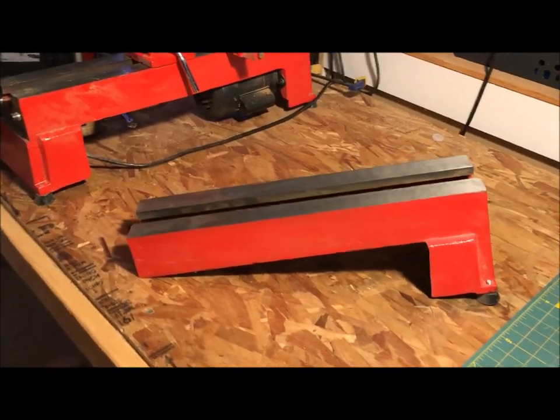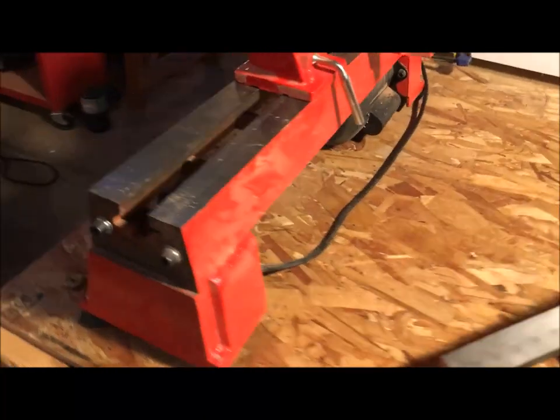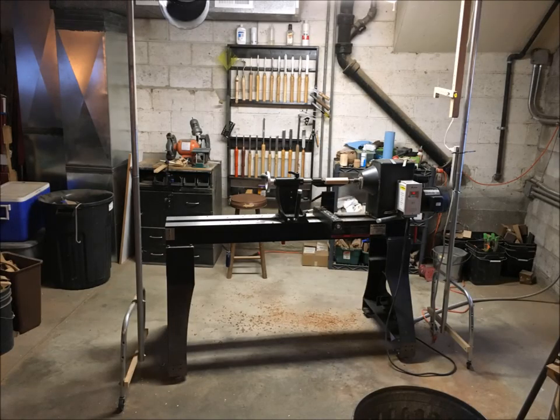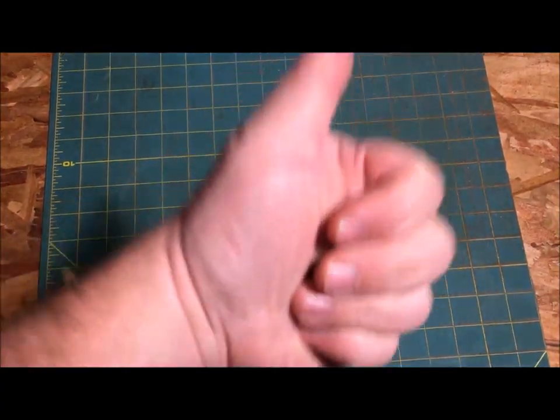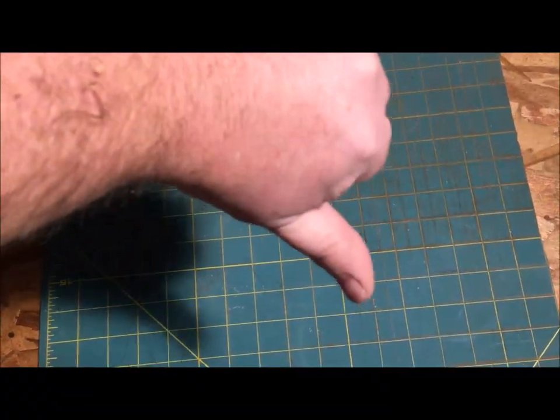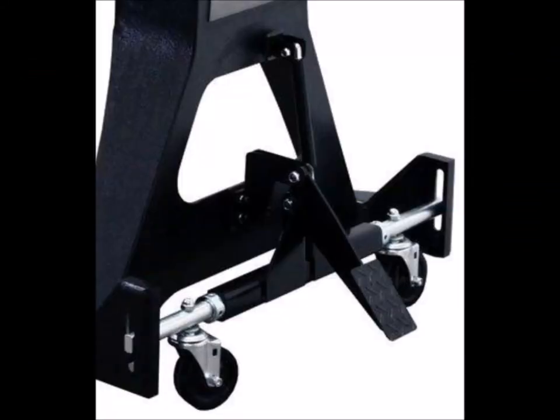Most lathes have extensions available to increase the length. When thinking about size, you also might want to consider the space you have for your lathe. Will it have a space all its own and never need to move, or will it have to be put away to do other projects in the shop? Small lathes are easy to move, and large lathes you'll most likely have to buy a mobile base to make them easier to move.